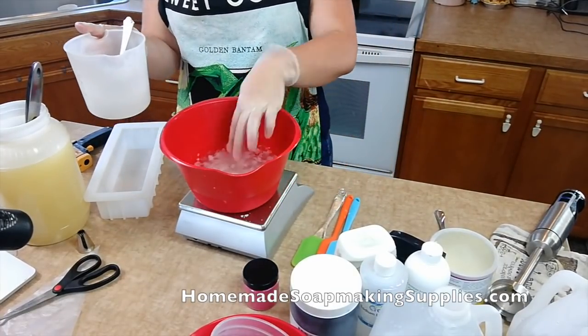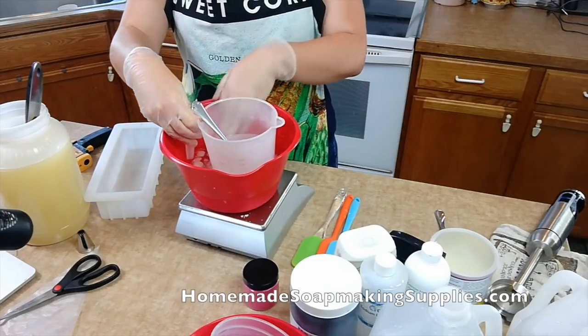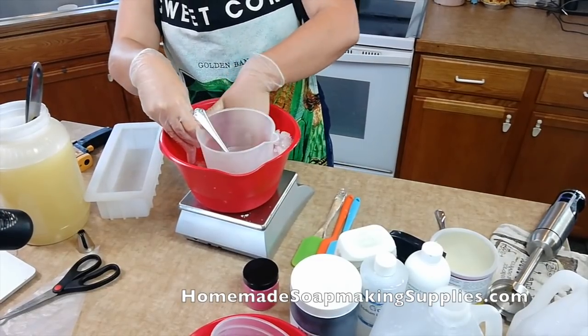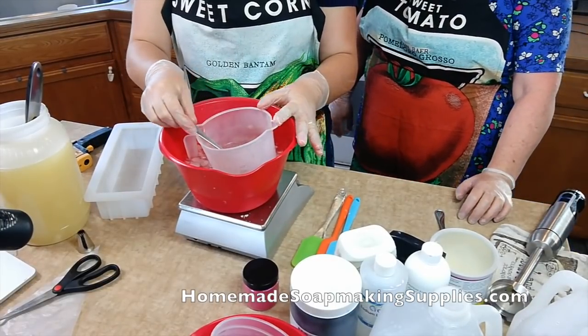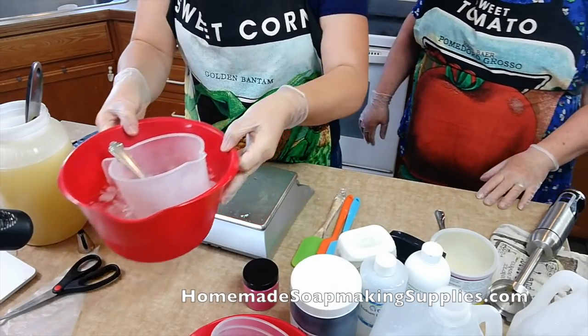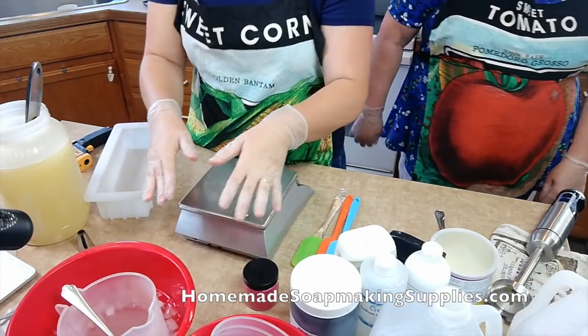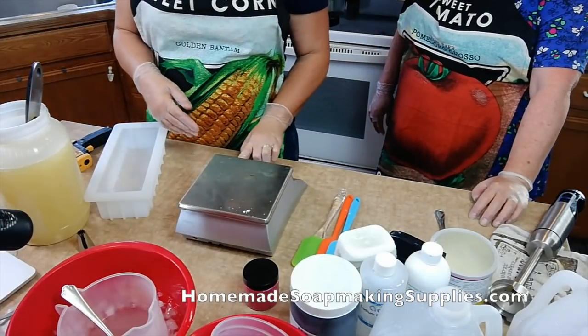So what we're going to do is I have a bucket of ice water here, and to move this process along, we are going to put our lye in our bucket of water to get it cooled down a lot quicker. Otherwise it would need to sit probably about 30 minutes or so to cool down.